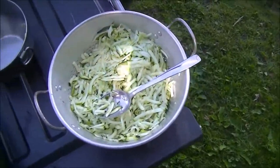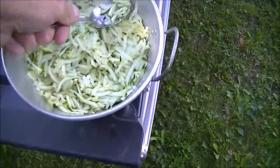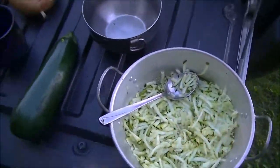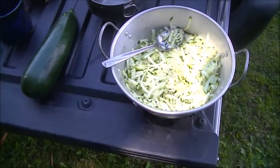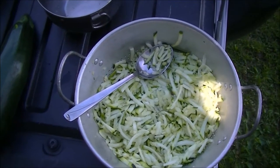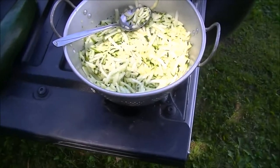They're cheap and easy to come by. I've already grated this one — I used a big grater. What I'm doing now is getting a little bit of water out, because fresh zucchini has a lot of water in it. We do this with frozen zucchini in the wintertime. The basic recipe is one egg to about a cup of shredded zucchini — or grated however you want. You can grate it finer and it'll make more of a paste and you'll be able to get rid of more water.